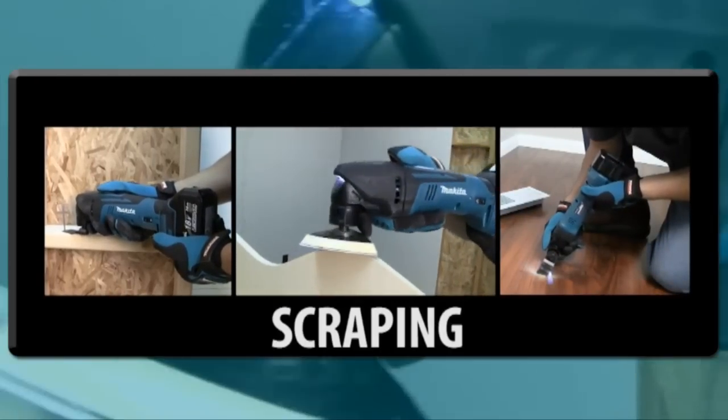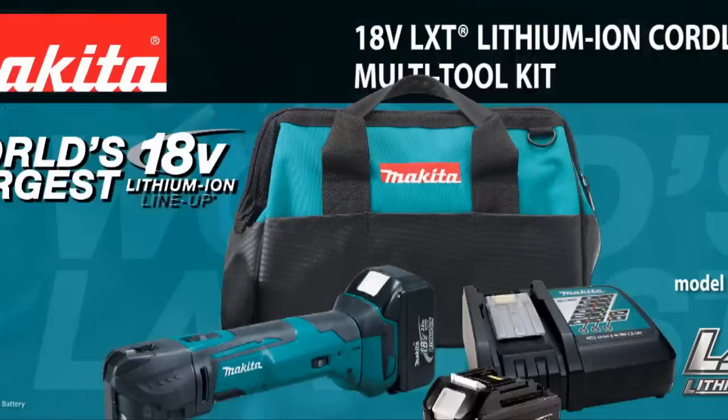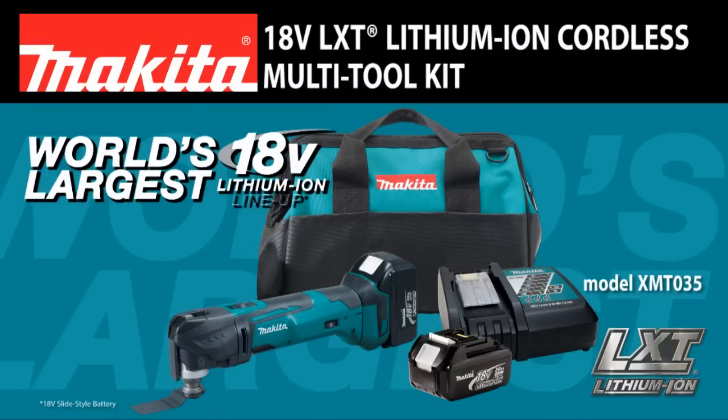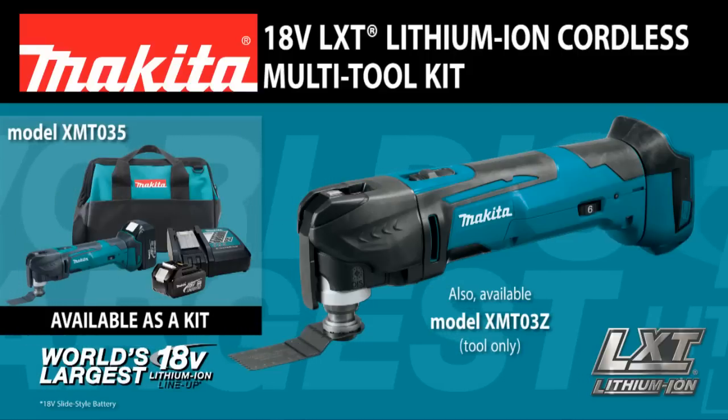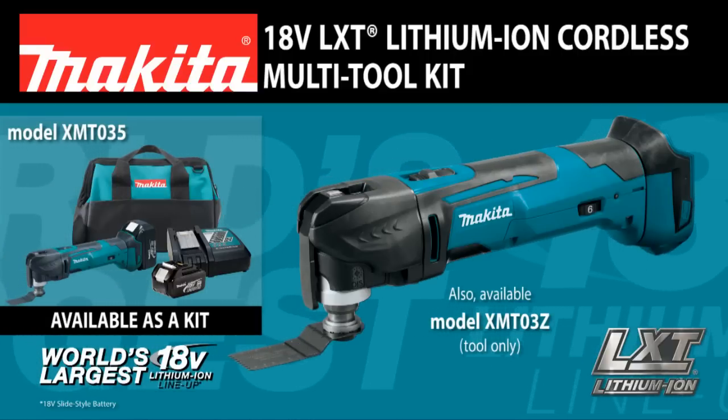Cutting, sanding, scraping, and grout removal without the cord. Introducing the versatile new 18-volt lithium-ion cordless multi-tool. It's available as a kit or as a bare tool.